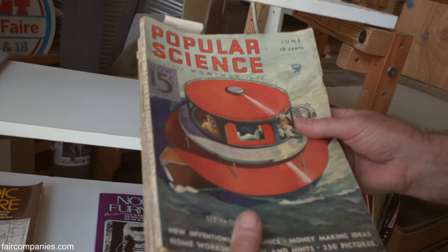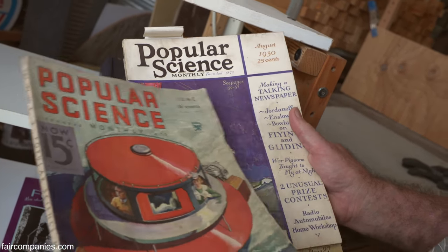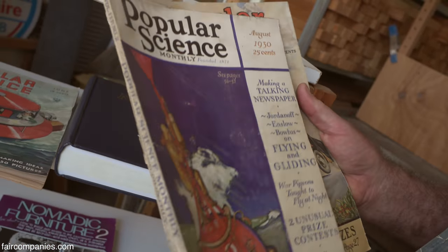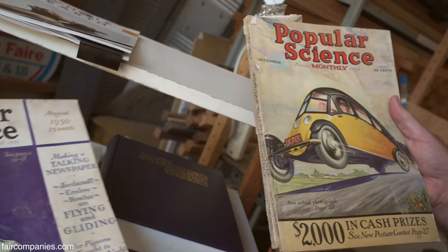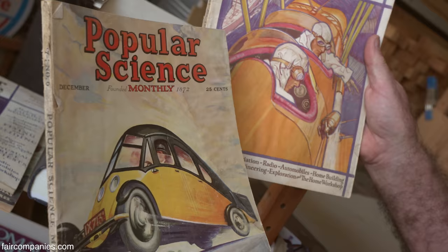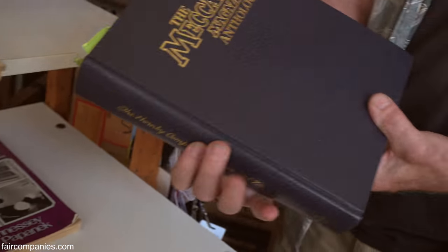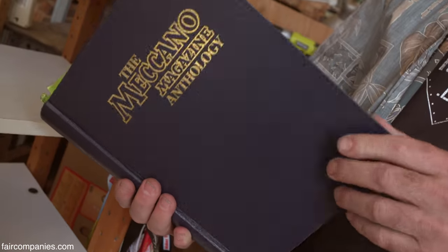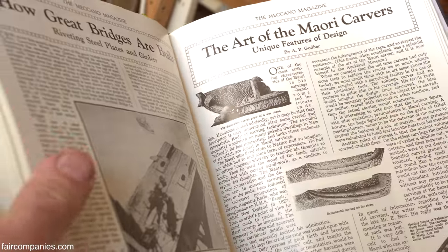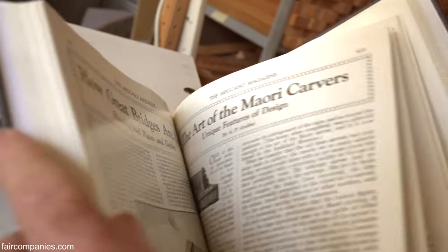We grew up reading Mad Magazine, Popular Science, and Popular Mechanics — we've been collecting them since we were kids. Sometimes you'll see that the ideas are the same problems then as we might be having now. Only technology has caught up, and we now have the manufacturing abilities to address things that weren't quite possible back then. And of course Meccano, which was the European equivalent of Erector — we very much likened grid beam to this type of construction problem-solving technology, which nowadays is also called STEM.